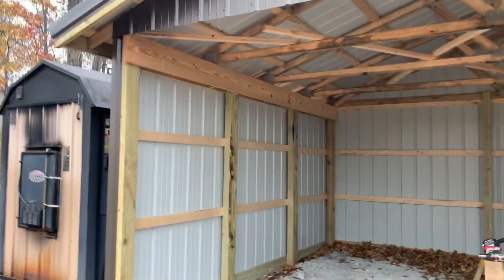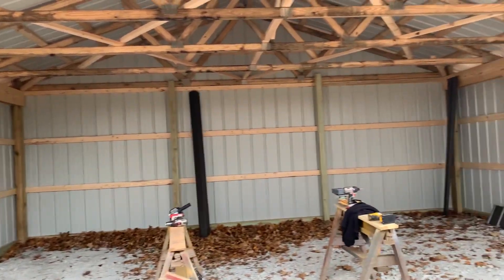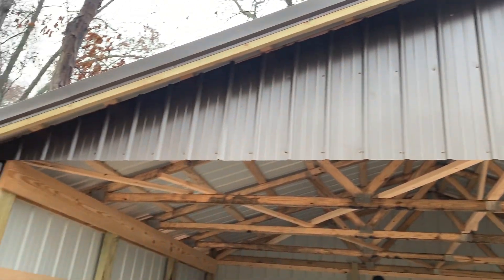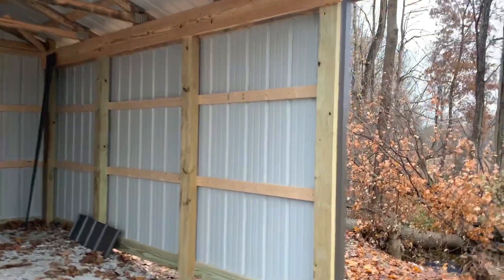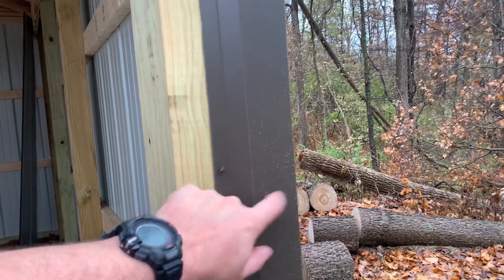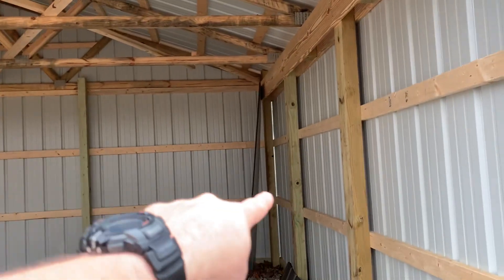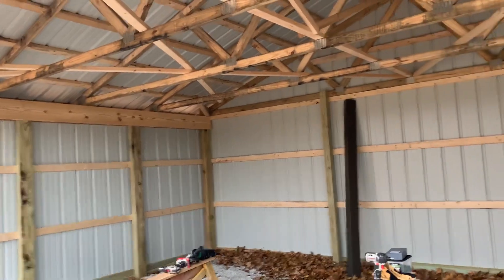We got it all enclosed on three sides and we got the gable ends done — it's pretty well finished up. Basically the only thing we're missing on the back corners is two trim pieces. You can kind of see that it's open — you see that light? The back corners don't have that done yet, but it's pretty well finished up.